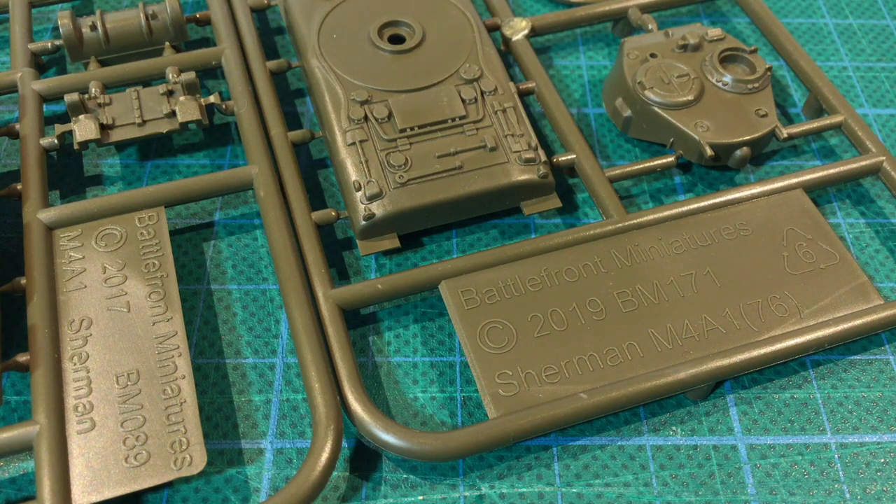Channel viewers are in for a special treat today. We get to look at Battlefront's M4A176 plastic kit, thanks to the generosity of the Restless Kaiser from Modeling for Advantage. Kaiser has sent me one of these to review for you. Thanks Kaiser, and if you haven't checked out Modeling for Advantage's channel, I'll put a link in the description below.